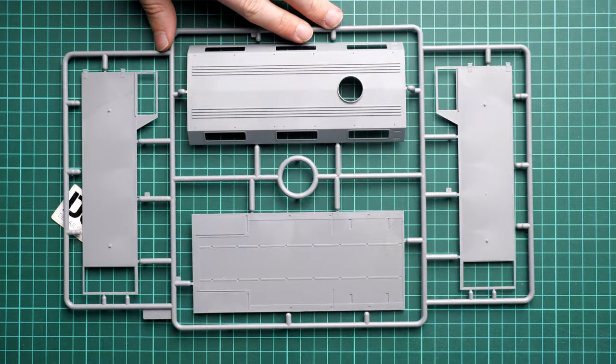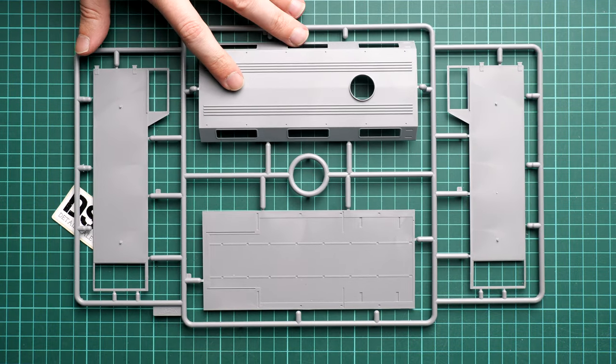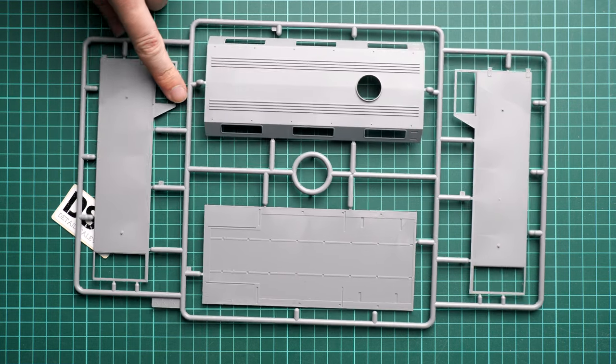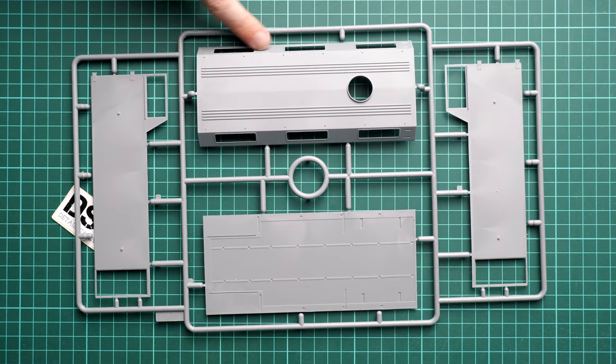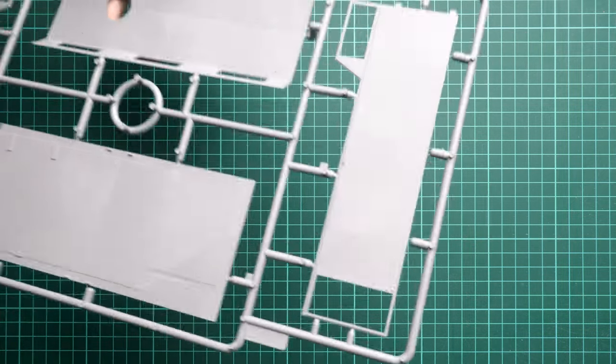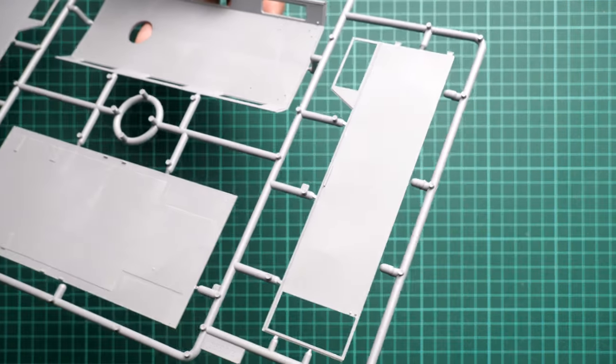Next we have the large panels for the rear section — you'll need to glue these large panels together. The cutouts are exactly for the clear parts. On the inside, we have some guiding elements, but there won't be any detailed interior included. So you'll need to think through whether you'd like to add something inside yourself.